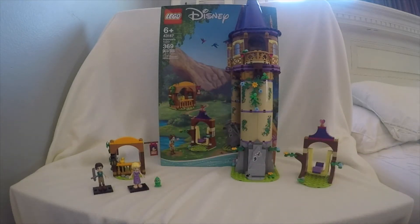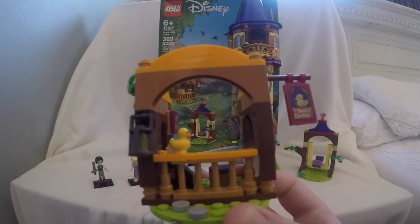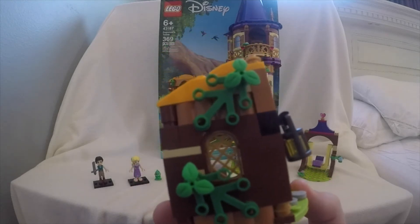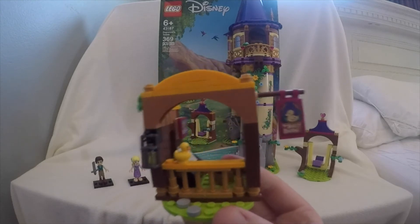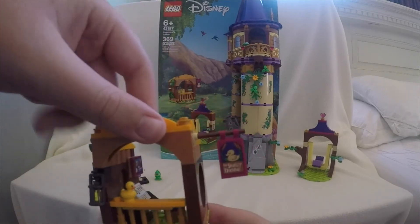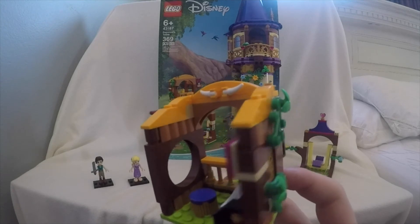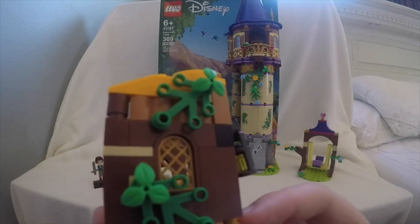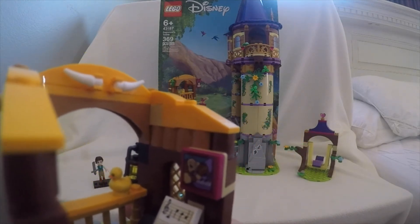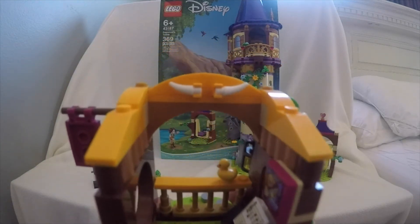Let's get into the Snugly Duckling. For the Snugly Duckling, you're going to get a cool little build, which I think is the second best build besides the tower. There's going to be a little bit of design — you're going to get a little rubber ducky right there. We're also going to have a sign with the Snugly Duckling on it. On the interior, there is a little doorway or a window right there, and there's also a window on this side of the build. There's going to be a picture of the pirate that plays the piano, and that's pretty much it for the inside. There's also supposed to be kind of like bull horns right there.